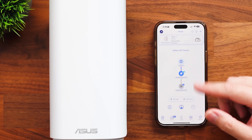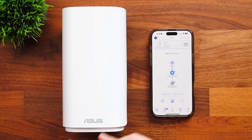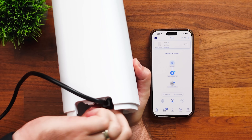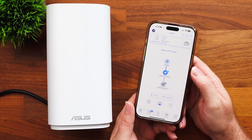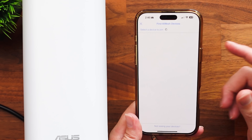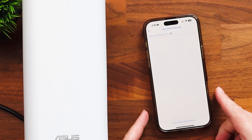Now let's set up this new device and connect it to the main system. You can see here in the app, I have my main system loaded up — it is the BQ16. I'm going to plug the power into the BD5 Outdoor. Now here in the app, we're going to click on the plus sign to add a mesh node, and we're waiting for the device to power up so it can pop up in the app. We'll give that a second to load up.